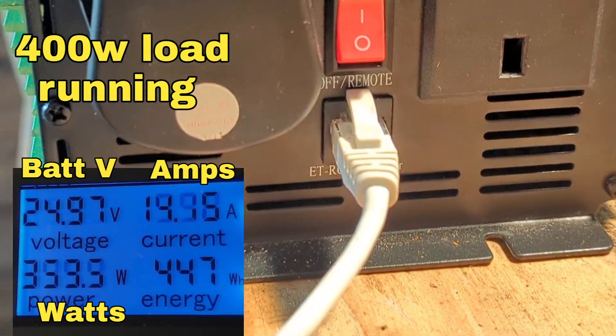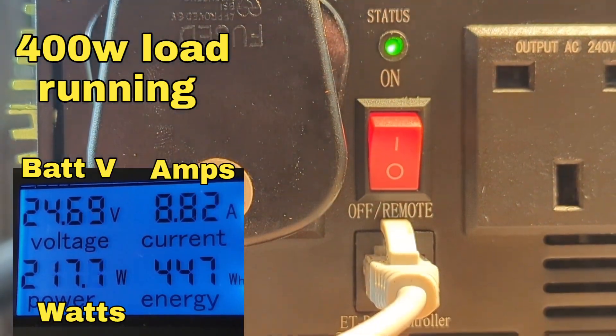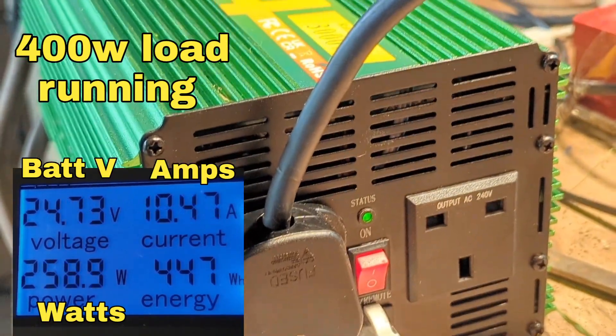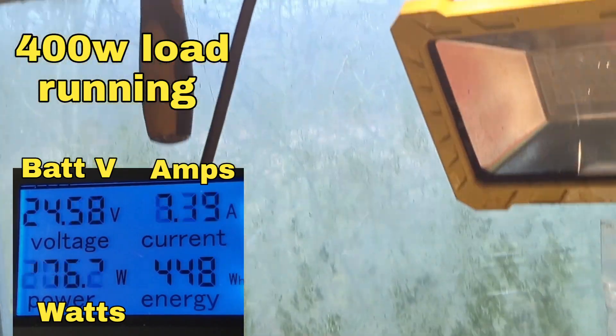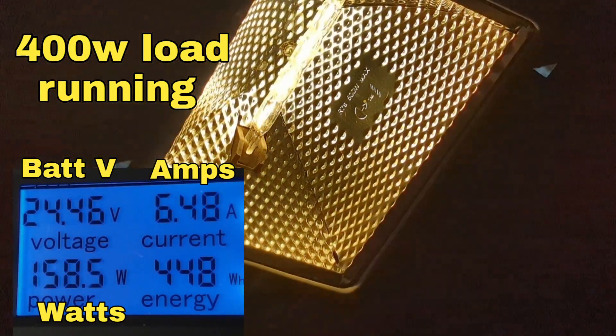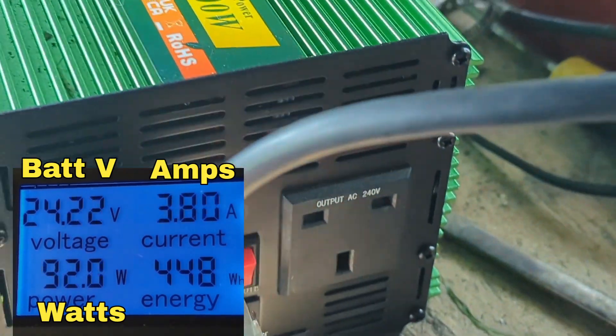So the main beef I've got with this inverter is that when you turn it off, it doesn't actually go off. I've got this 400 watt light which I like to use because it does cause a bit of a drain, so that'll only come off when I pull the plug out.